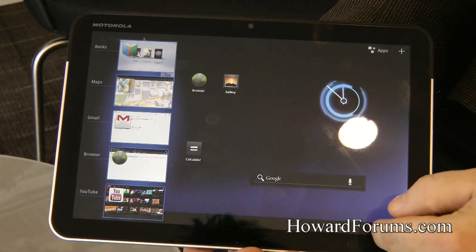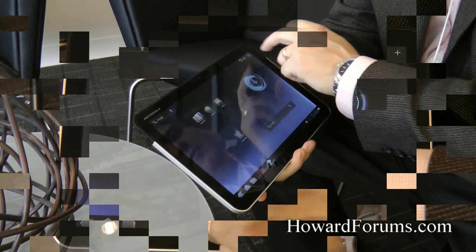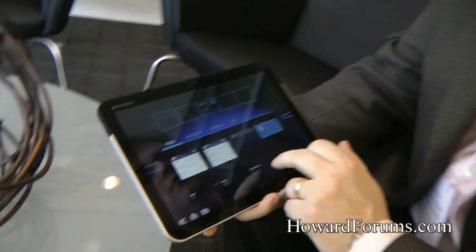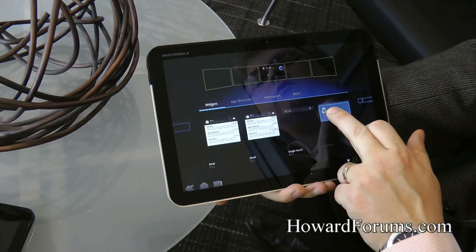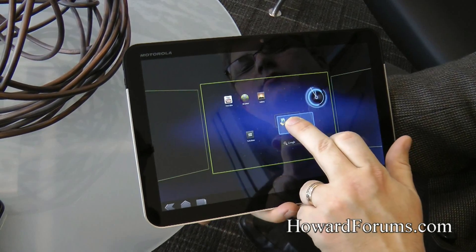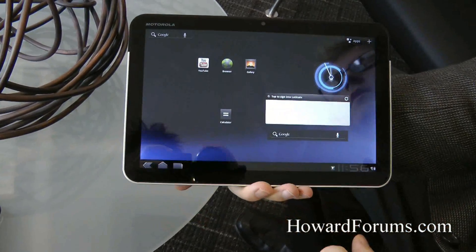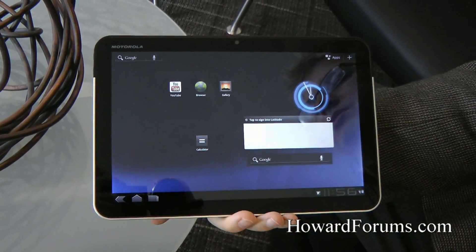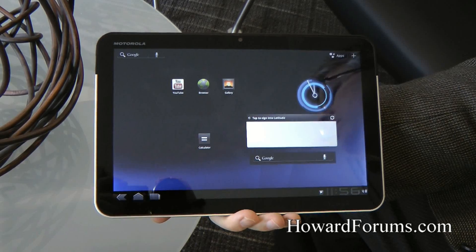The widgets are also fantastic. One of the widgets here is Latitude, and I'll drag that onto the main home screen and put it right down there in the middle. There you can see the window, and you can tap to sign into Latitude. That's how easy it is to introduce widgets onto this device. It really has been customized very well by Google.